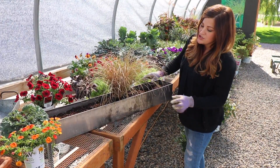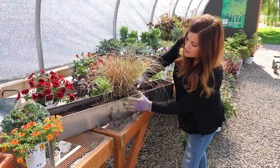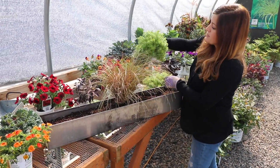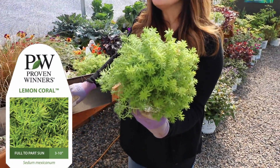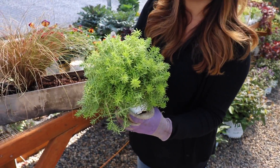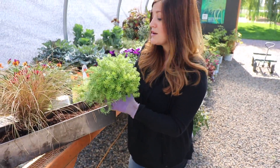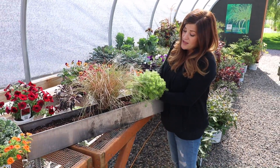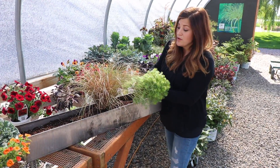The next thing I want to do is provide a little bit of a spiller right here to soften the height I've got going on. I'm going to use a lemon coral sedum — I love this plant. It's zone 7 though, so it's not hardy in my zone 5 growing zone, but they make a really excellent house plant. Last year I brought a bunch of them in and had them under grow lights and they did fantastic — they put on a ton of growth.